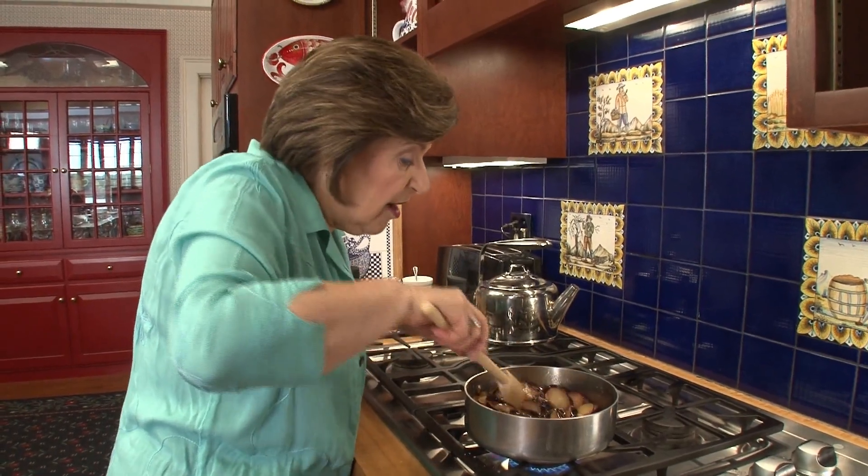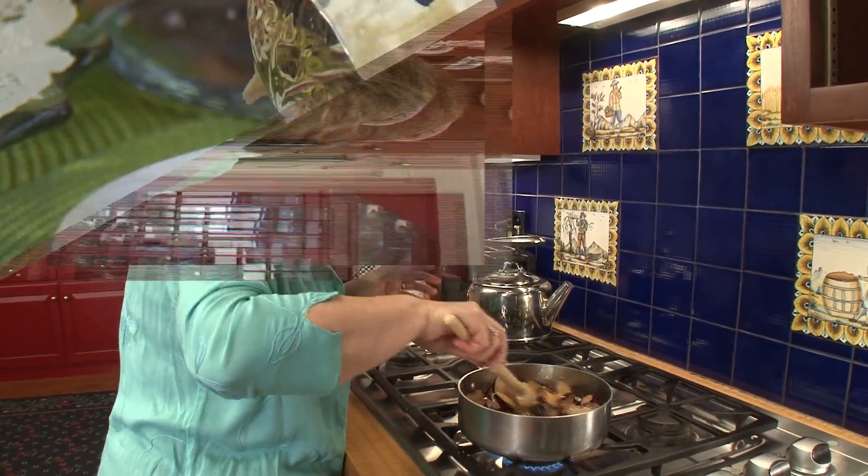This takes about five minutes. Then we're going to let this cool, and all we have to do is combine it with our mascarpone cheese for a really beautiful dessert.